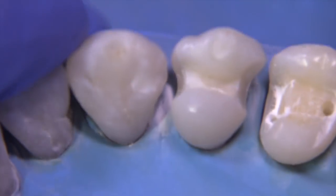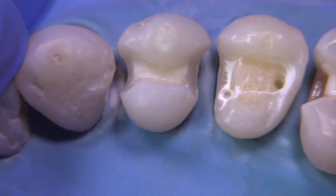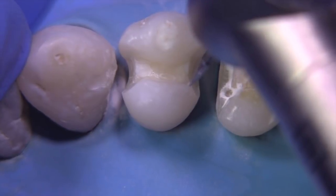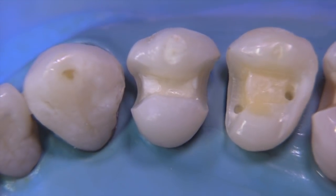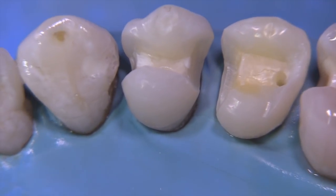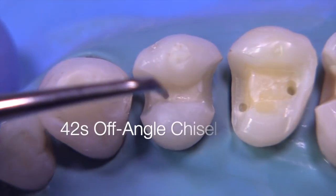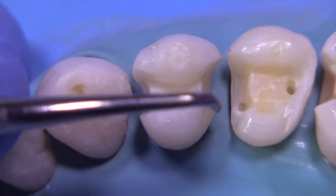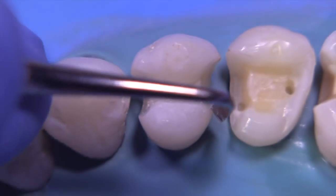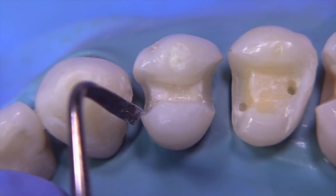Now even though this preparation would seem like it doesn't have a lot of retention and resistance form, the opposite is true. They're incredibly retentive, incredibly resistant. Any sharp edges should be rounded off just a little bit. Now you can see that we have the nearly completed preparation. The 42S off-angle chisel is pretty good to smooth off the pulp floor and maybe remove any enamel rods that are loose. So that's basically it — the preparation is complete, pretty simple.